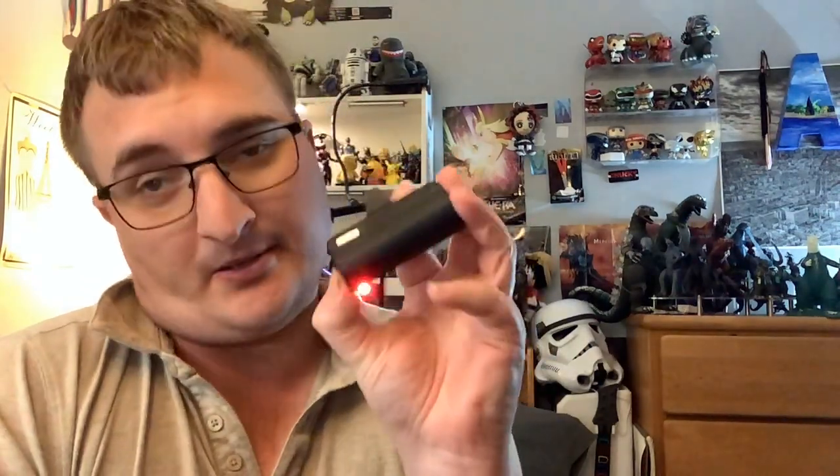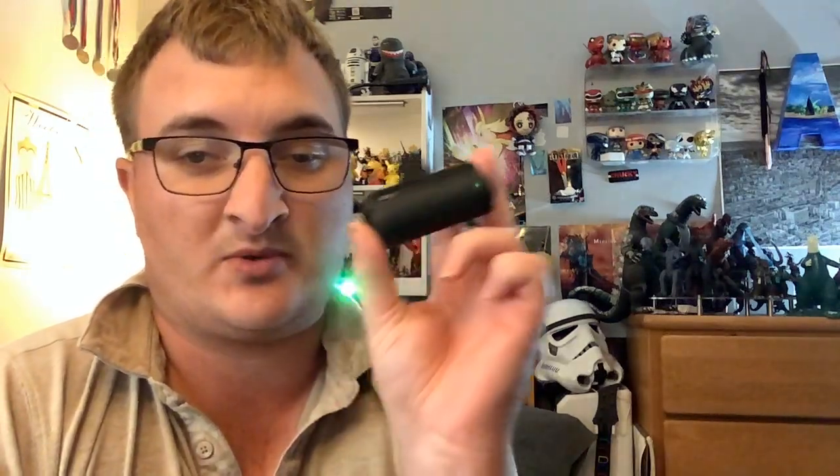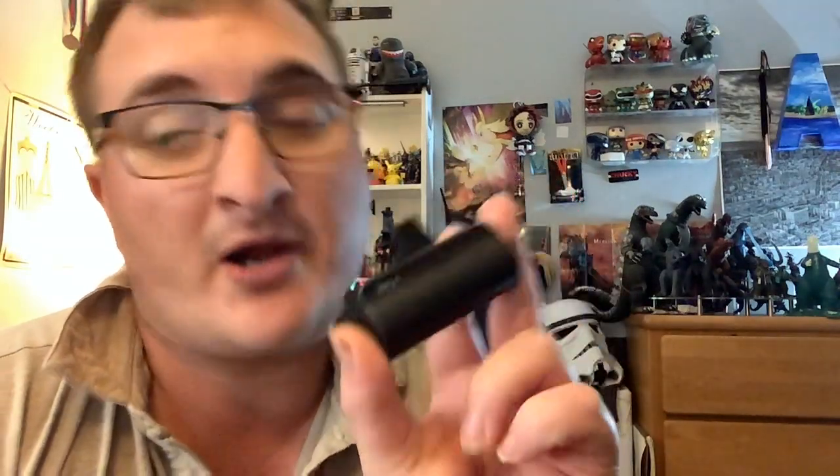Hey, what's up, it's ggzappin29 here and today we're doing an awesome tech review. Today we're doing the iWalk charger for iPhones. I put my lights over here so you guys know I like a glam setup.